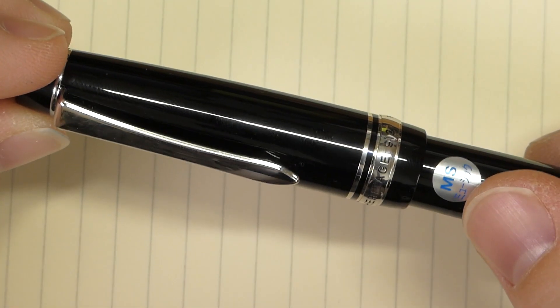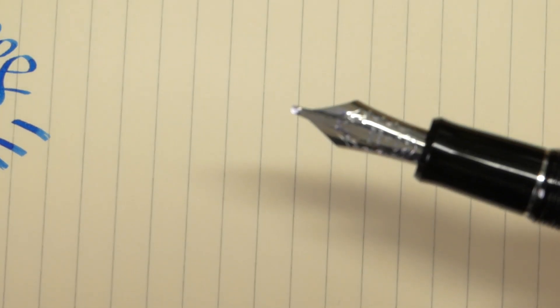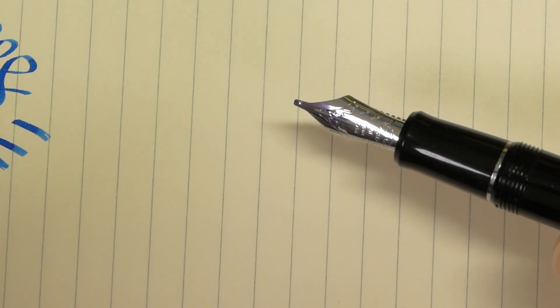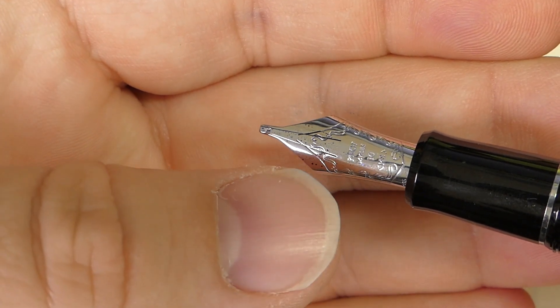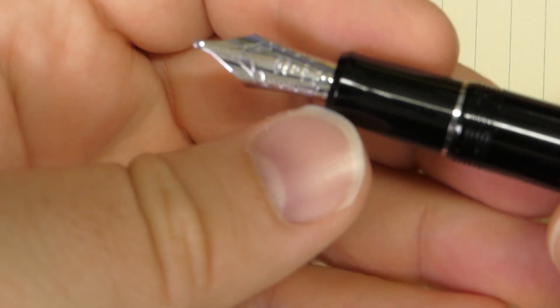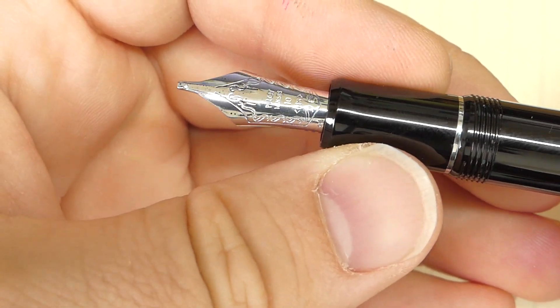Now let's look at David's other pen: the Custom Heritage 912 from Pilot. It has a music nib. I really like the stickers on Pilot pens — the MS sticker — and I'm glad David leaves them on too. This looks like a number 10 nib, but Pilot uses a wonky sizing system different from everybody else, so I don't really know what that means relative to number six. You'll notice this is also a three-tine music nib. The slits go pretty deep down the nib. This is marked 916 on the side, meaning it's approximately 21 or 22 carat gold.